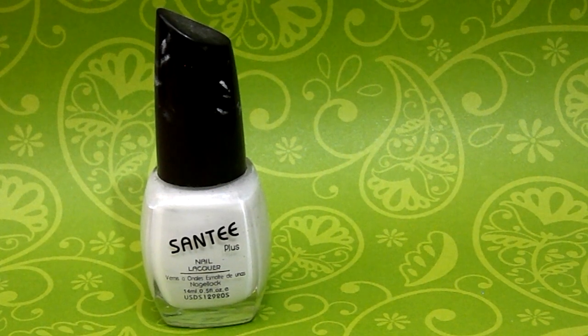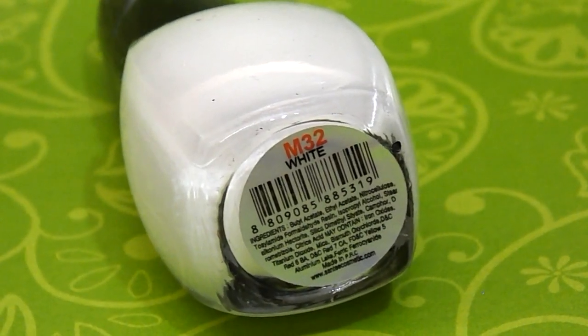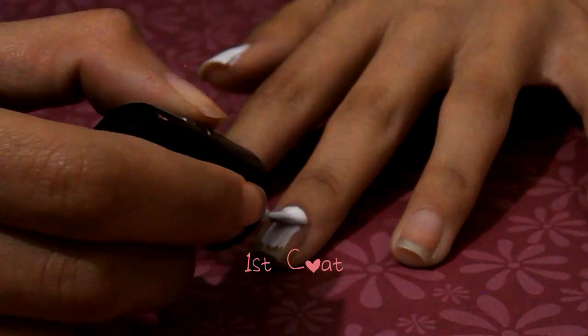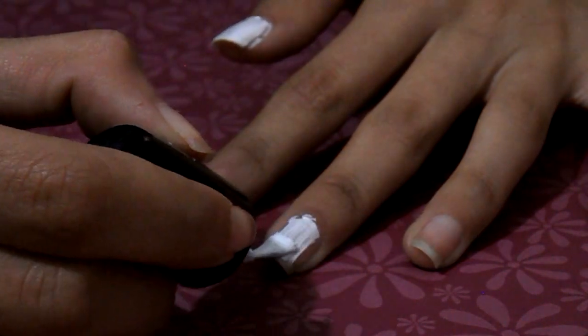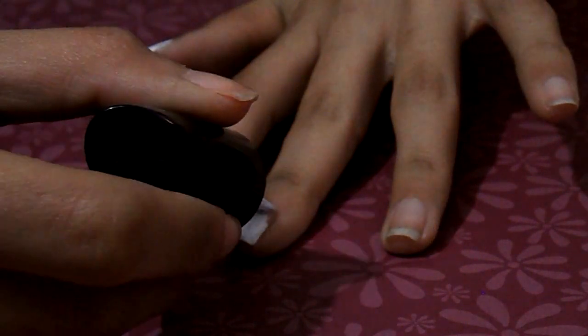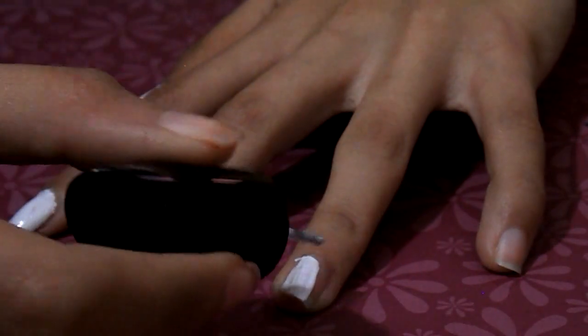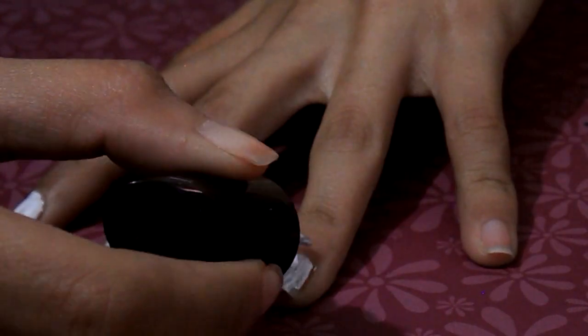So I'm going to be starting off with the Santee Nail Polish in M32Y, and this is going to be working as our base. I'm going to be adding my first coat, but you can use any other type of white nail polish that you like — I just had this one on hand. I'll also be adding a second coat to my nails because I want more of a solid, full color.